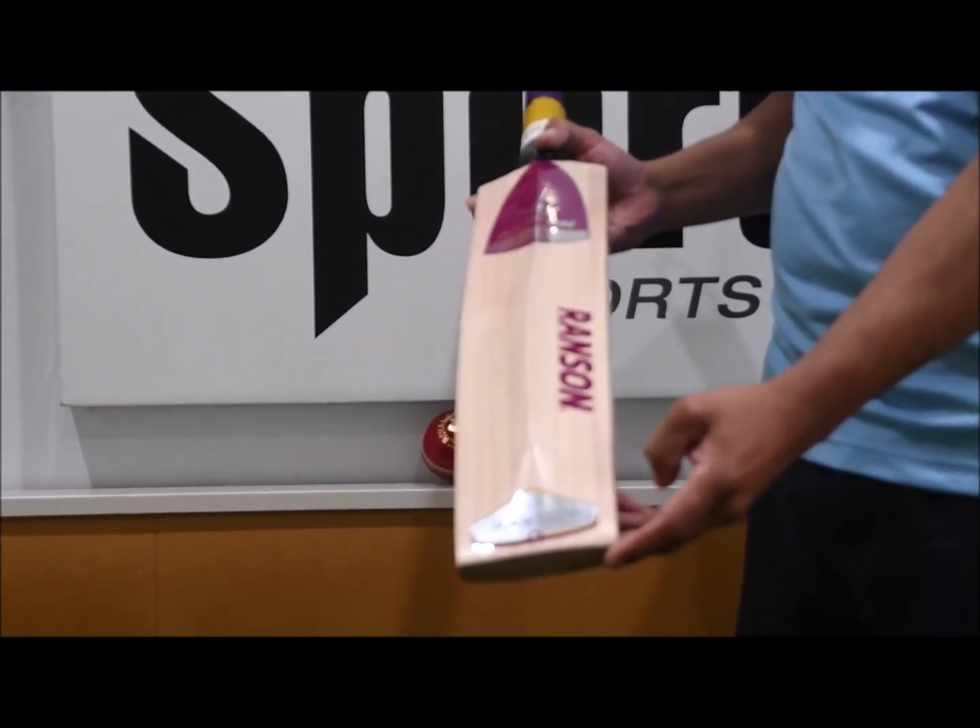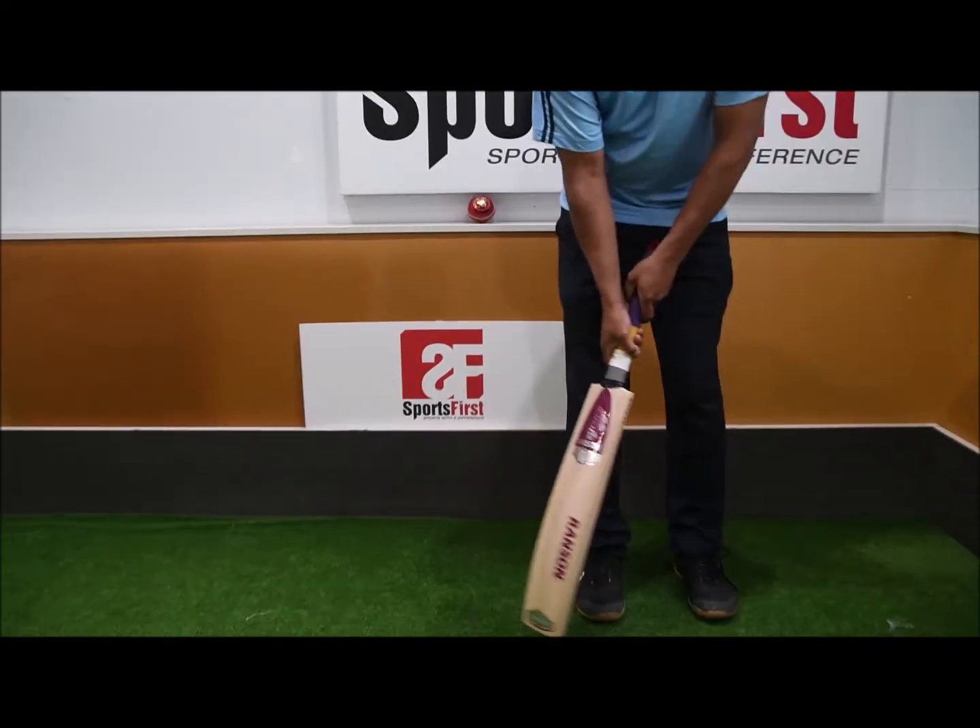The bat comes with a toga as well. The handle itself is semi-oval.